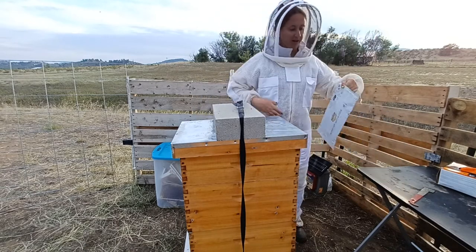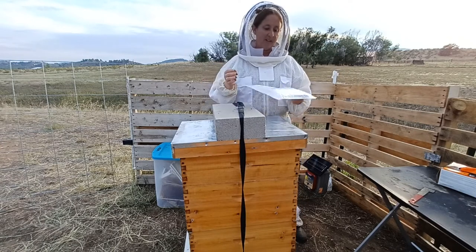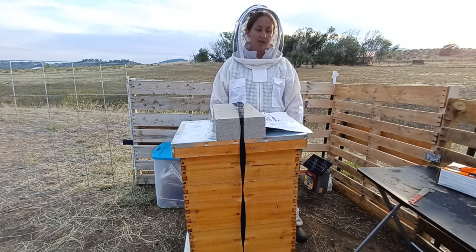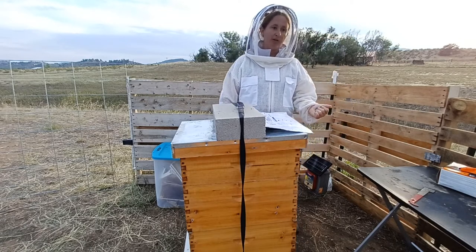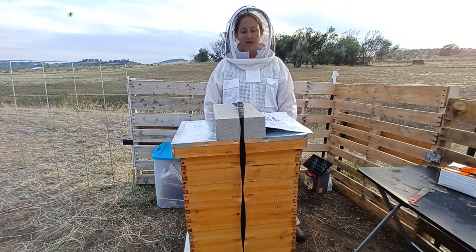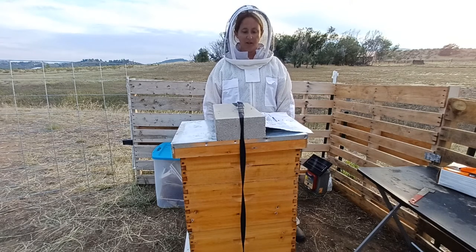So I will be treating all three hives with Formic Pro. After my research, that's what I decided I was going to use. You can use it with the honey supers on, which is really nice. I have already harvested so it's not really a concern for me. I do have supers on my hives just so the bees can have whatever honey is in there. I'm not going to take any more from them — they get whatever's in there for winter.